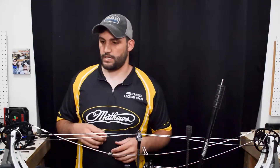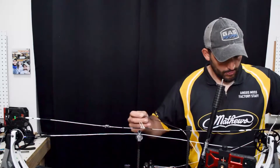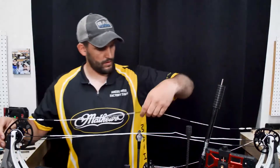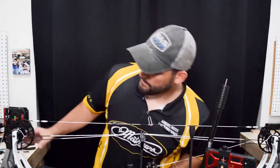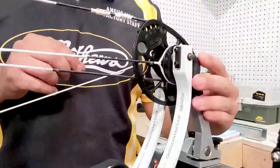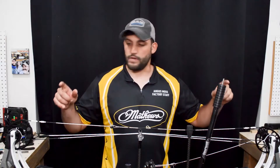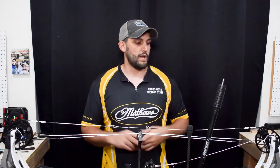Now we've got that side done. We're going to do the same thing on this side and remove that plastic clip, then go ahead and install the new cable. Give it a little bit of tension and make sure everything's in its tracks. We've got the cables installed — the last thing you're going to want to do before moving on to the string is replace those clips on both sides of your cams to protect the cable from the cam, then replace the bar on your cable guard, and then we'll get into replacing the string.